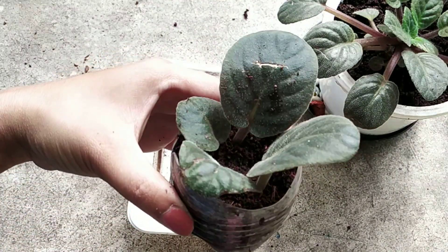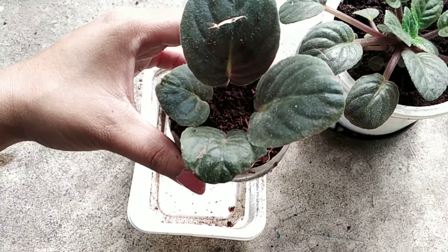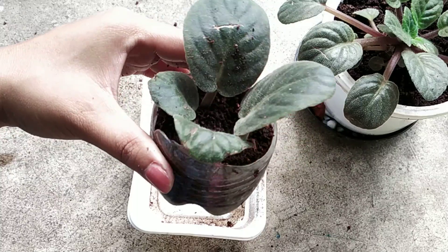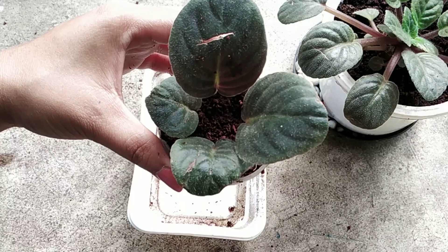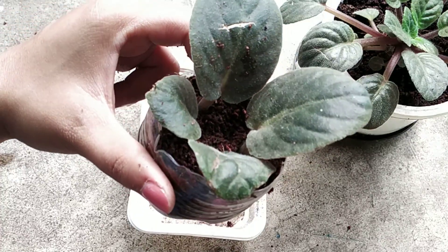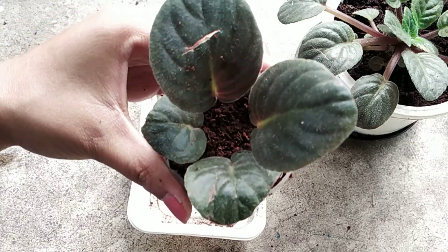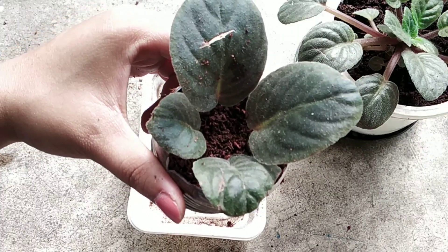So here we have four African violet leaves planted. We are going to keep this in full sunlight and water the coco peat only when it dries out, not before that — otherwise it might lead to rotting despite having used the fungicide. Thank you so much for watching. I will keep you updated with the progress of this experiment. Stay tuned to my channel, and for any queries feel free to comment below. Links to all the products I've used will be in the description box. Take care and happy gardening!